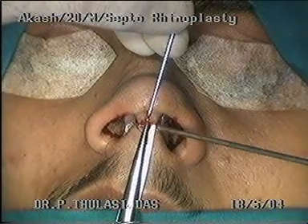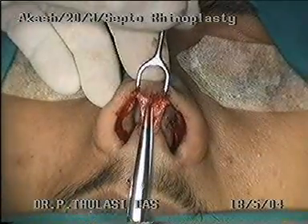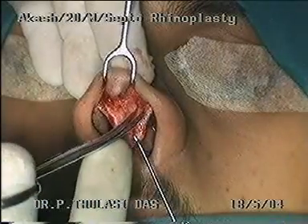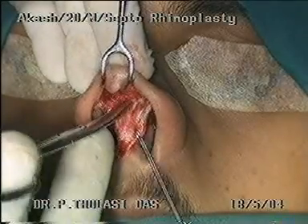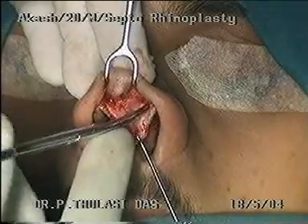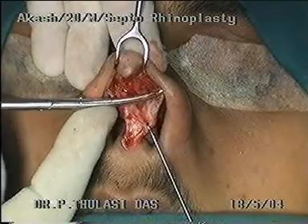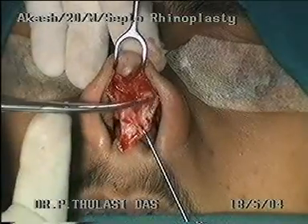The columella skin is dissected off with a combination of sharp and blunt dissection. Care should be taken to keep the lower lateral cartilages intact. The domes and lateral crura of the lower lateral cartilages are exposed as the dissection proceeds. Adequate retraction is important to reach the correct plane of dissection.